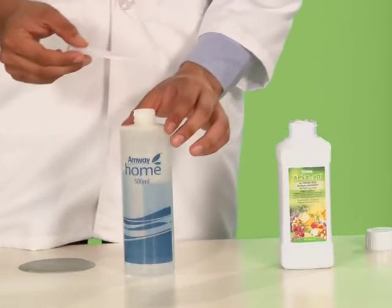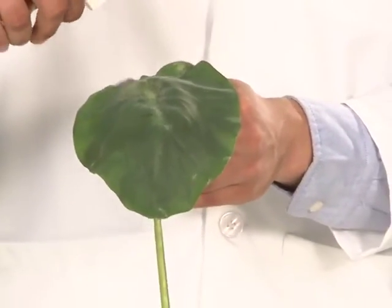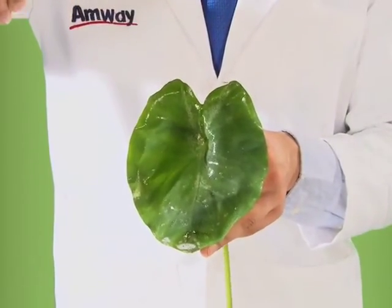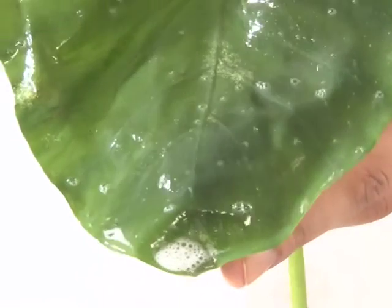Now, add a few drops of EPSA-80 to the water and spray on the other leaf. You will notice that, surprisingly, the leaf gets wet and the water spreads all over the leaf.